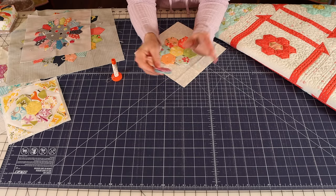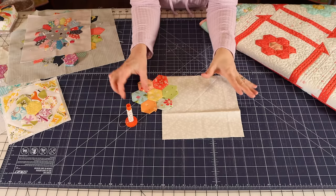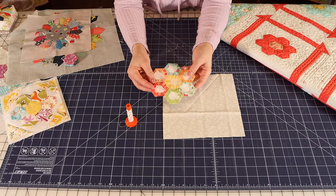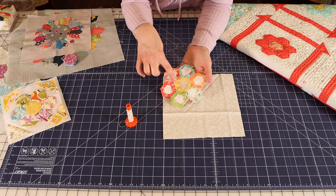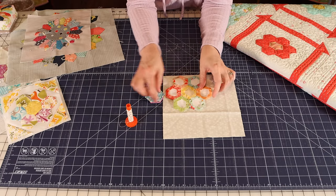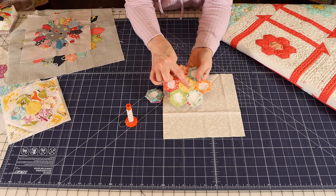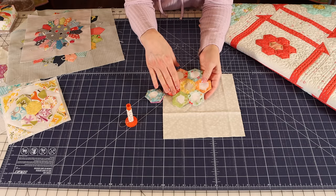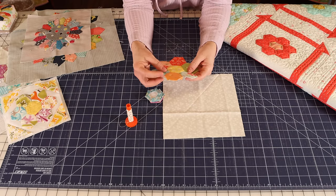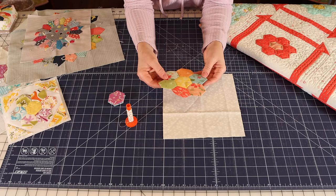I'll show you what I do in preparation and to get started, and walk you through the whole process of appliqueing this Grandmother's Flower Garden block to this background. The first thing to note is that I still have the papers in this grandmother's flower garden block. When you stitch them you leave the papers in. I leave the papers in until I've completely sewn it into a flower, and then I take out the center paper. But I leave these outer papers in until I'm ready to stitch it to a block because it keeps it more stable. When you pull those papers out it becomes a lot more flimsy.